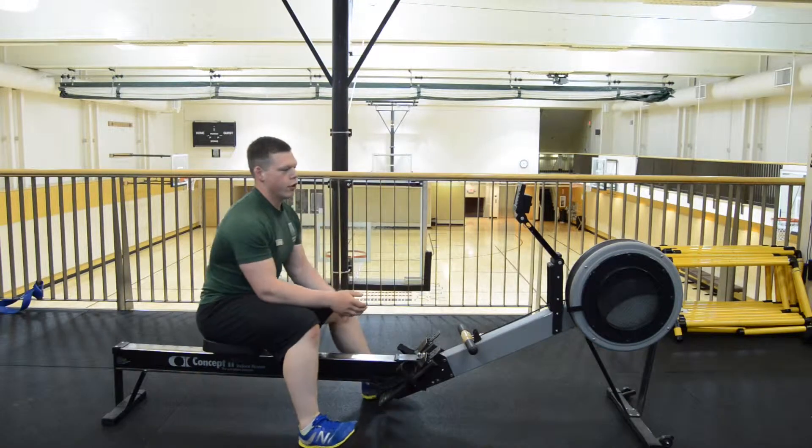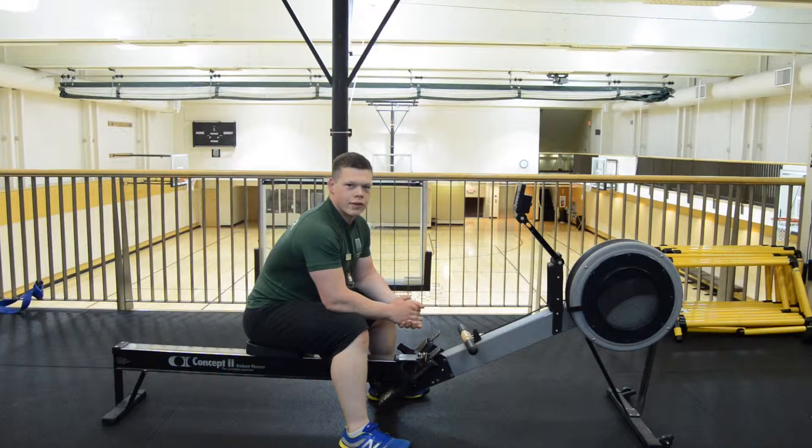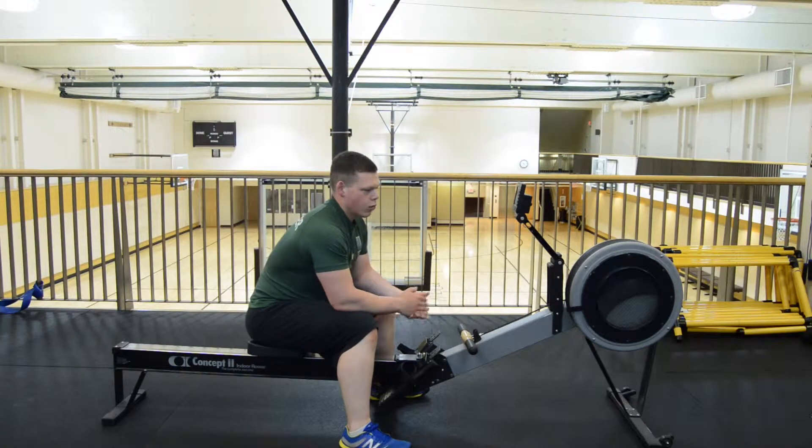First things first, you're going to notice some numbers on the right side here. For our purposes, we can just consider those the resistance. Somewhere between a 3 and a 6 is usually going to be your best bet.